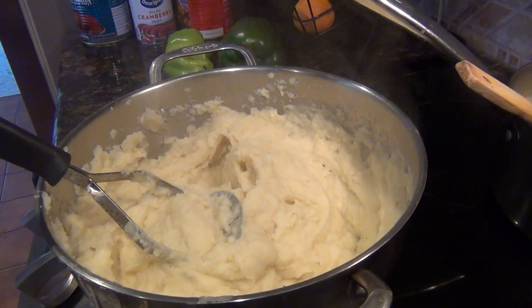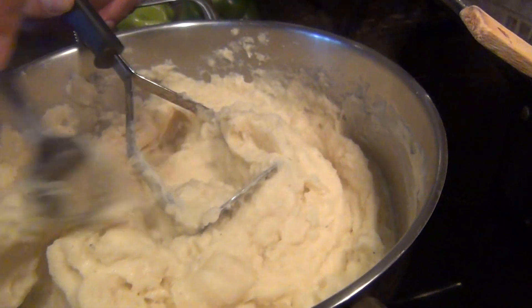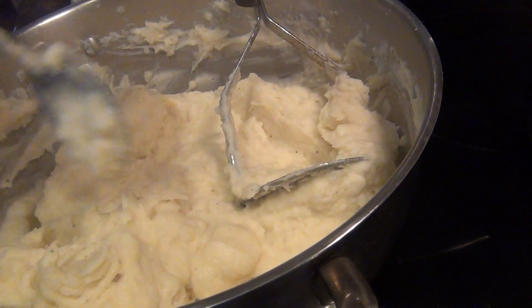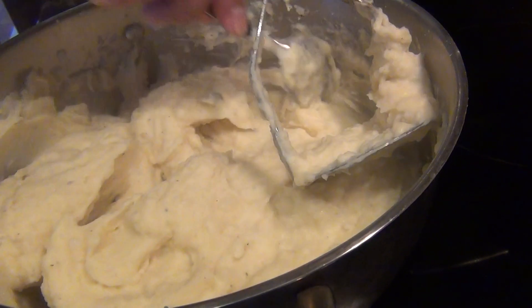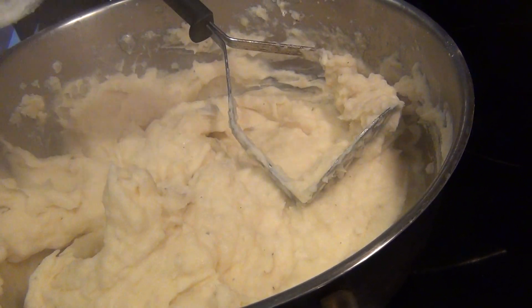Look at that — it's just beautiful. Look at the texture. Smooth. Great job, Dad.